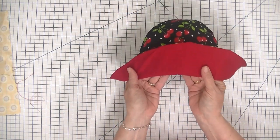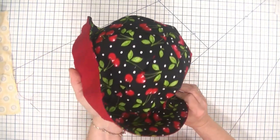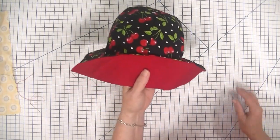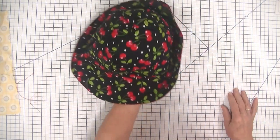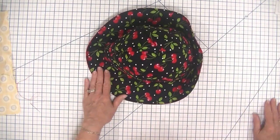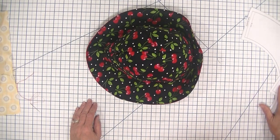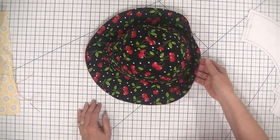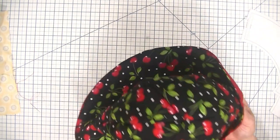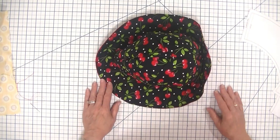Hi everybody, this is Diana from SewVeryCrafty and we are here today to make this terrific little beginner sun hat. Any beginner sewist can make this project in no time. It is a super simple little sun hat that anyone can make. It comes with a free sewing pattern that I will put into the description section of the video so that you can download it and make this project.